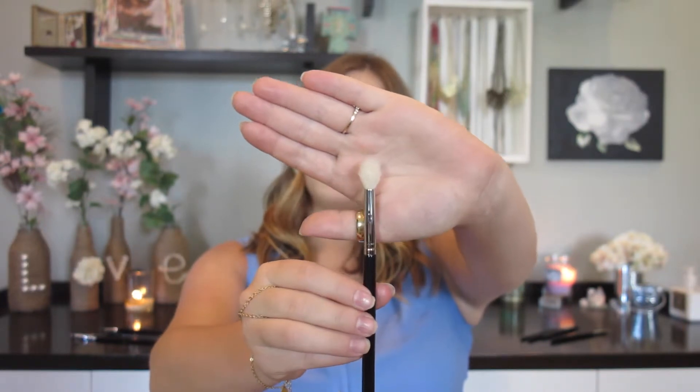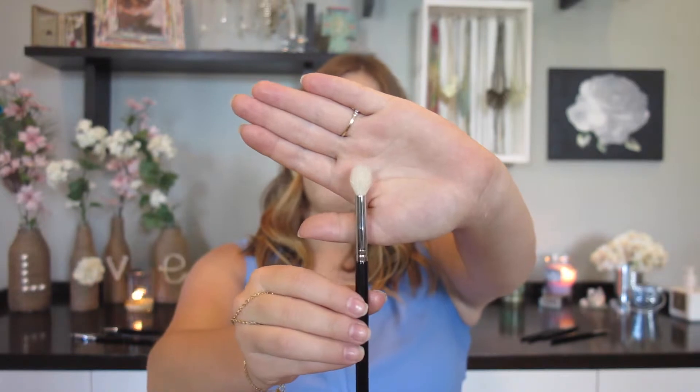When I say tapered, I mean it comes to a point in the very middle, but not too much of a point like a pencil brush. The tapered blending brush has shorter hair along the outside and longer hair towards the middle. This makes it really good to blend in the crease — it's great at pinpointing your crease and getting the most color there, while still having some color along the outside, which makes it a really good transition color brush.